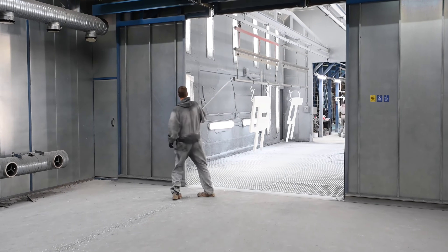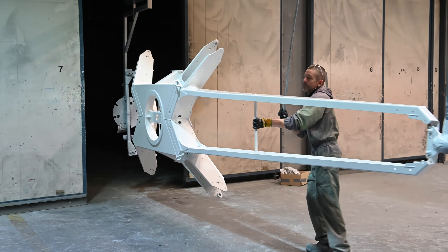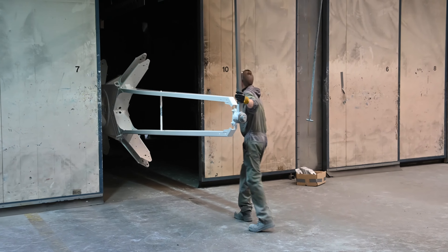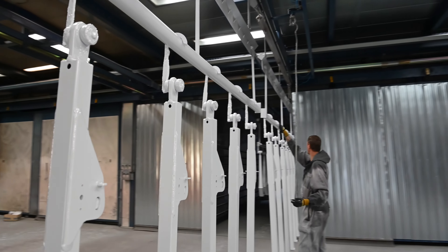After coating and paintwork, components are dried in an industrial paint curing oven. To keep the process flowing smoothly, each component travels on an elevated rail.